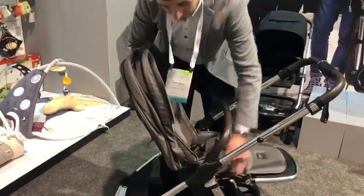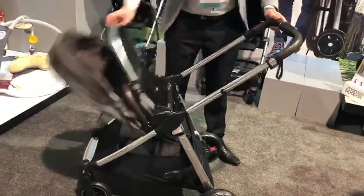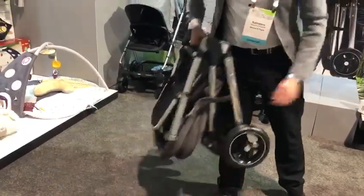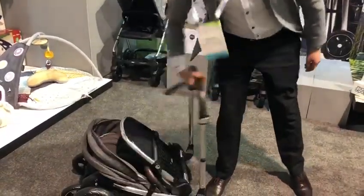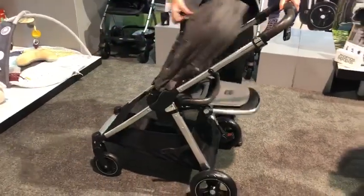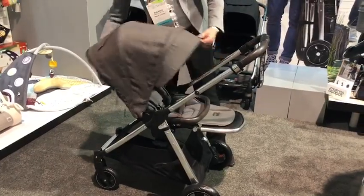What's really unique about it is that whichever way you have the seat unit, it will fold. Bring it in to yourself, flip the seat unit over, and in. Release, and back in.